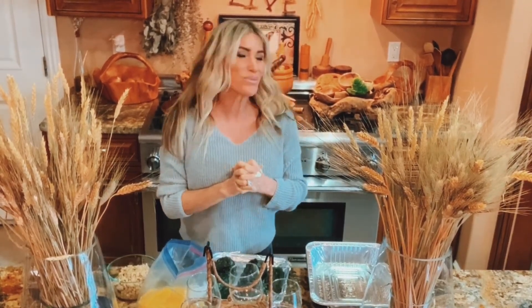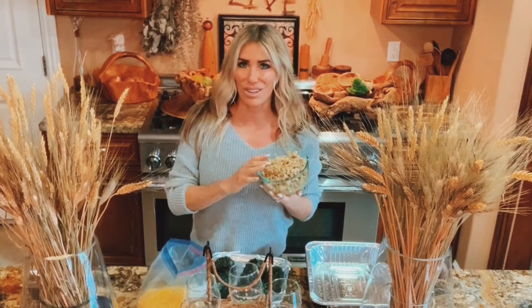Today I am making chiles rellenos, of course keto. I think all chiles rellenos are keto unless they bread them. It's typically a dish you can order in a Mexican restaurant and know that there aren't going to be too many carbs in it. This is an organic ground turkey breast that I just sautéed.